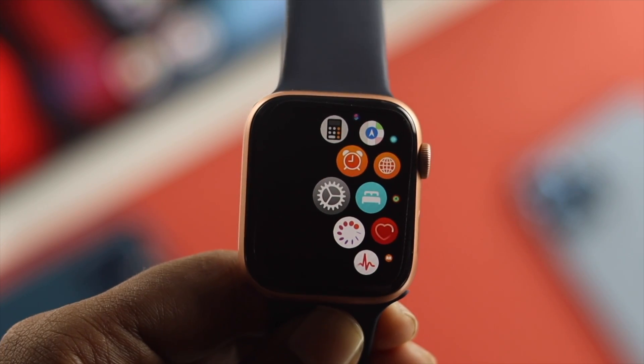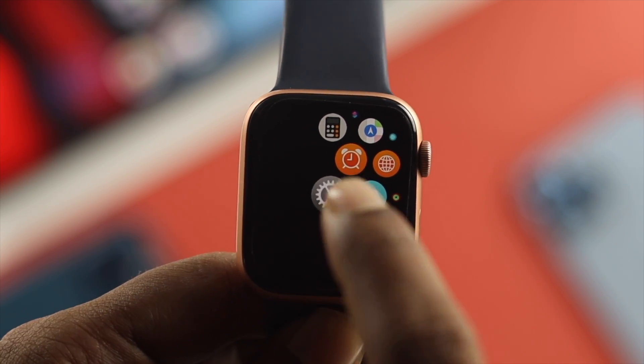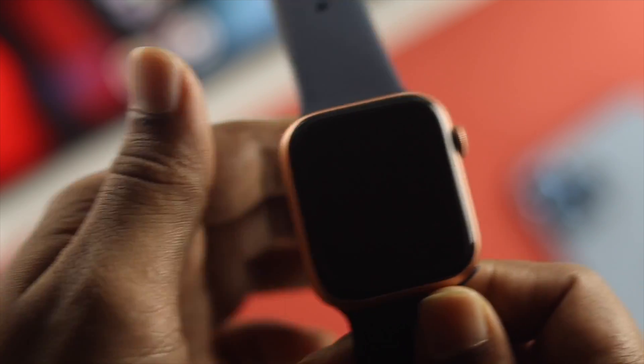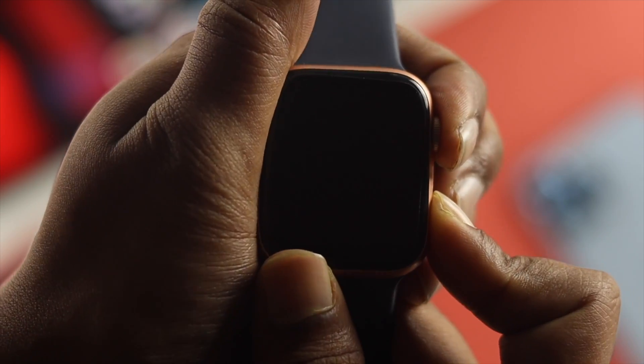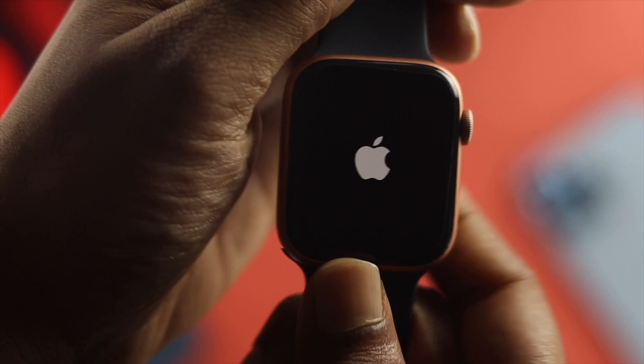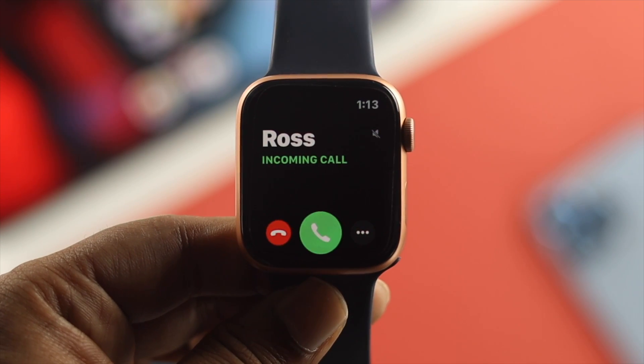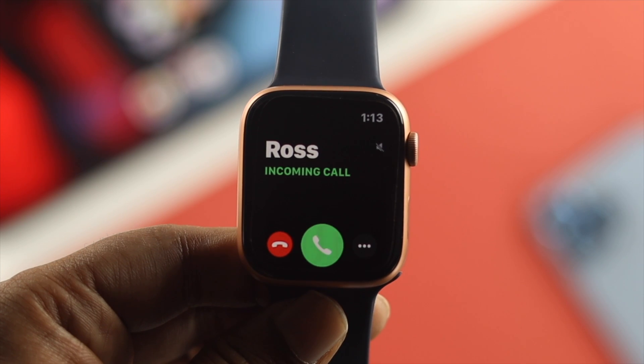Even after that, if you still have the same problem, the next thing we're going to tell you to do is go ahead and press the crown button and the power button at the same time until you see the Apple logo appear. After giving a forced restart on your Apple Watch, go ahead and check whether your Apple Watch is now vibrating or not.